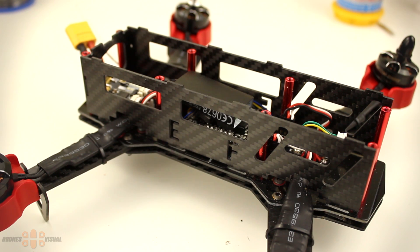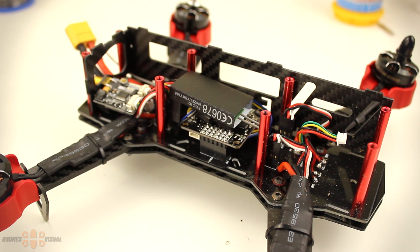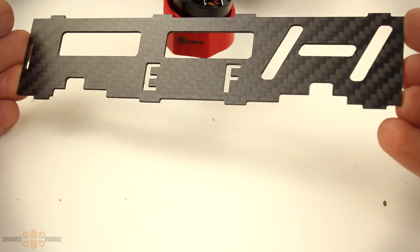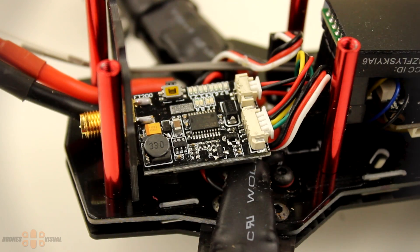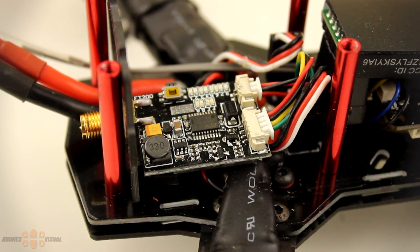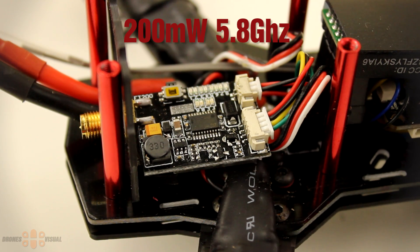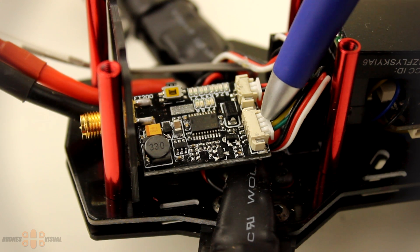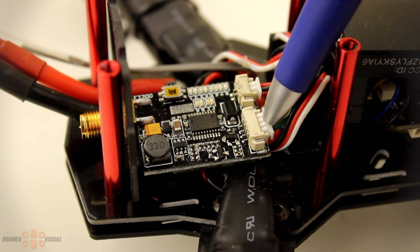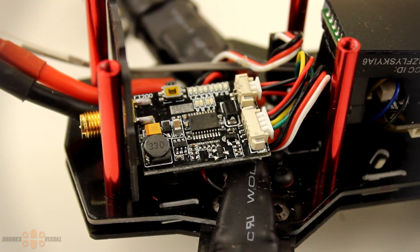Removing the lateral plates is very easy once the upper plate is gone — just pull them up and they come off. When putting them back, make sure they're properly inserted into the circuit board and the carbon fiber frame. They seem to be made of 100% carbon fiber and not some laminate. Now here comes something that seems to be a downgrade: compared to its predecessor the Eachine Razor 250 which came with a 600mW 5.8GHz transmitter, the Falcon 250 has only a 200mW video transmitter. It's hard to tell whether this choice was made to lower production costs or to boost battery life — I'm more inclined to believe it was to extend battery life, but I'd like to hear your opinion.